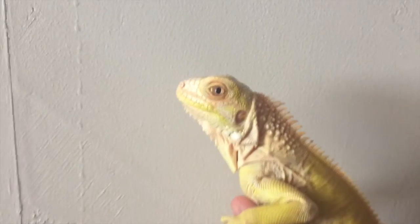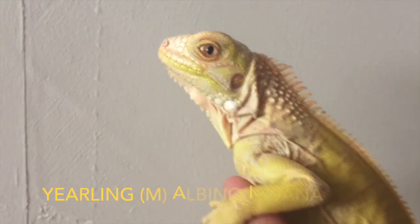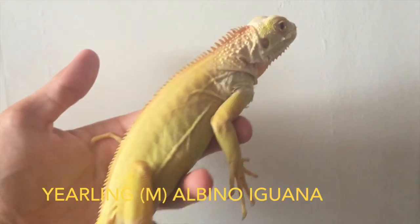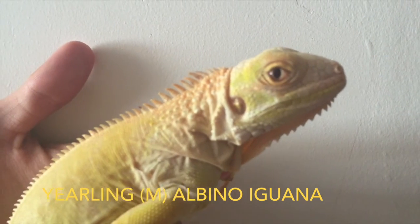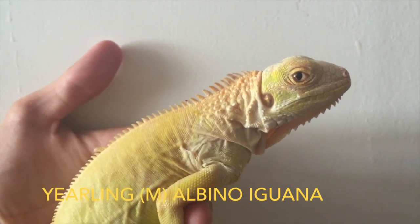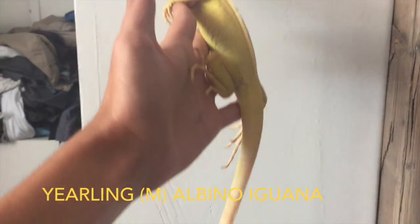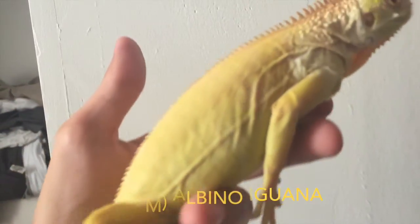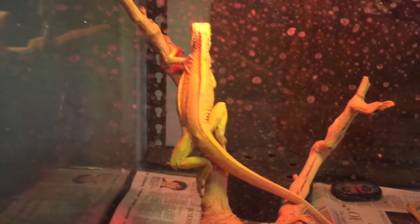And I'll get him out for you guys right now. Okay guys, I hope you enjoyed that quick little clip of my albino iguana. His name is Banana, by the way. He's my pride and joy. He's absolutely stunning.